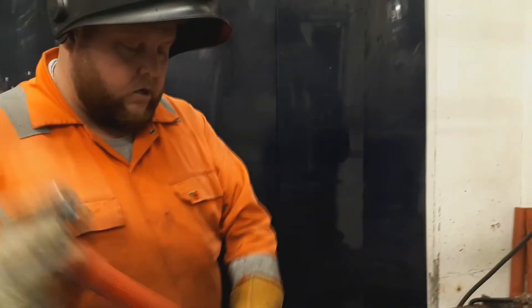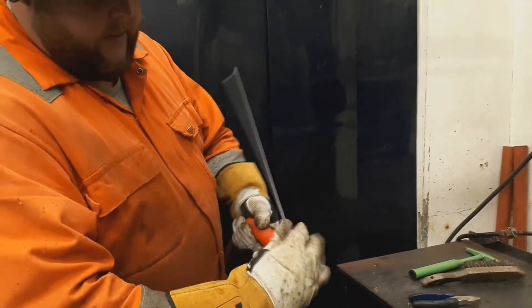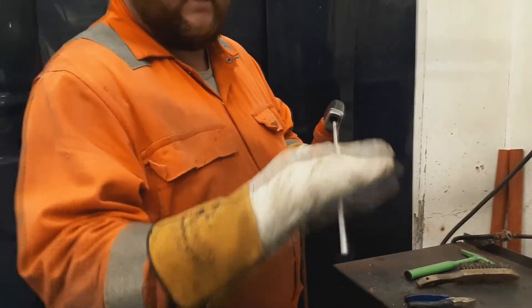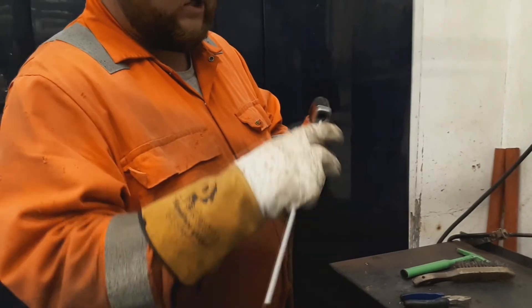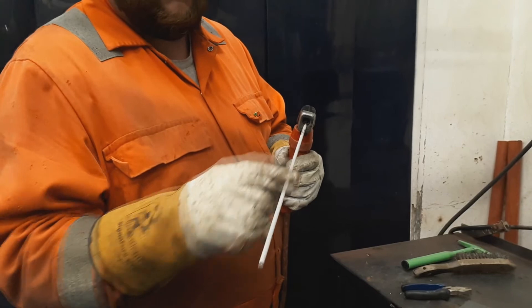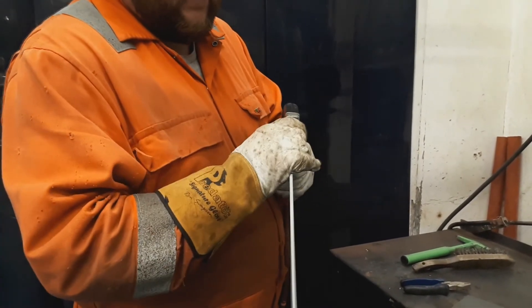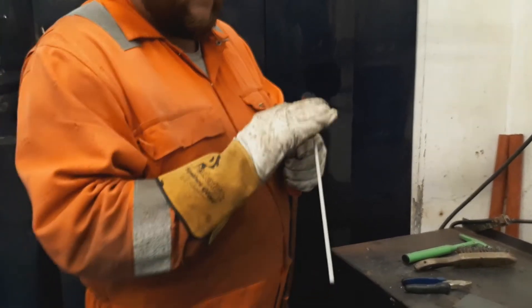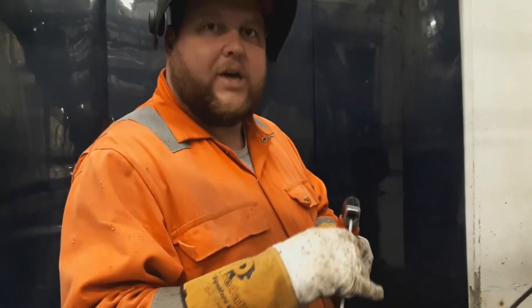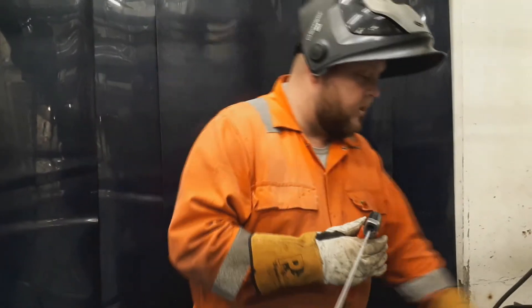We're using a twist grip style electrode holder — the electrode goes in and then you twist the head of the torch to lock it off. You can bend the electrode slightly, but don't bend it too far. If you're going to bend it, just do it right at the base of the electrode rather than bending it all the way down. Especially with low hydrogen electrodes or CLOs, the flux covering tends to be quite brittle and will crack and fall off very easily.